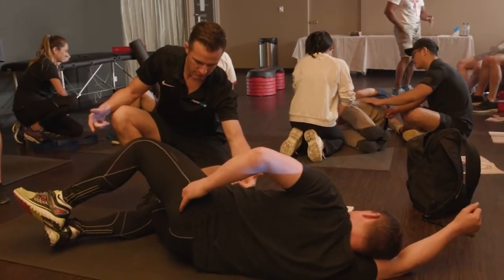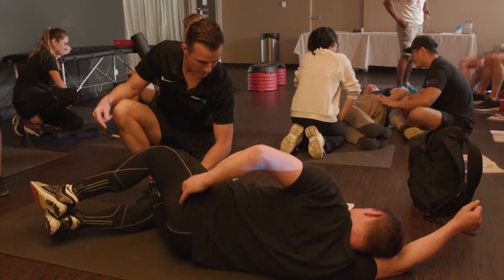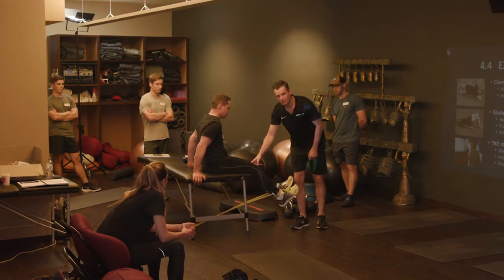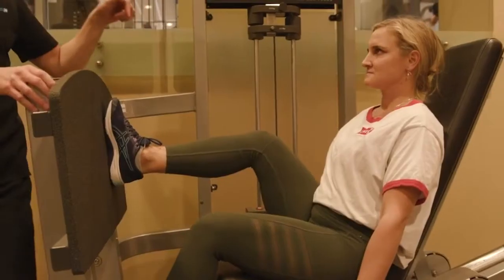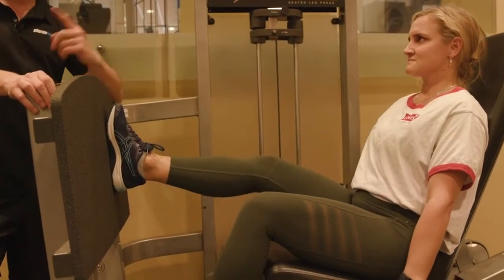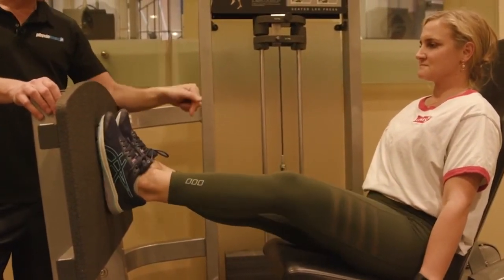Keep that core on and push that knee down — lots of things to think about. As soon as that VMO or quad lets go due to chronic pain defaulting, the shear load through that patellofemoral joint will happen. When she's extending, is she failing upstairs? You as a practitioner have got to assess that, test that, and not just look at the knee.